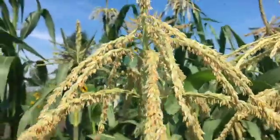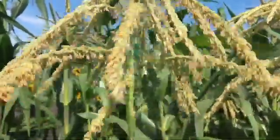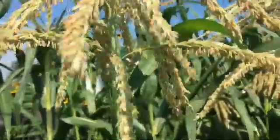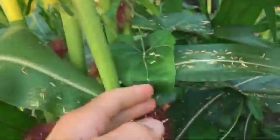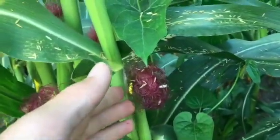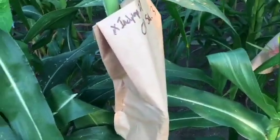Whenever I shake a tassel that's producing pollen, it should release a yellow cloud. Then you catch the pollen and put it on the silks. Normally the wind blows pollen onto the silks like this. But whenever I pollinate it manually, I put a shoot bag on it, then take the shoot bag off and replace that with a tassel bag once it's pollinated.